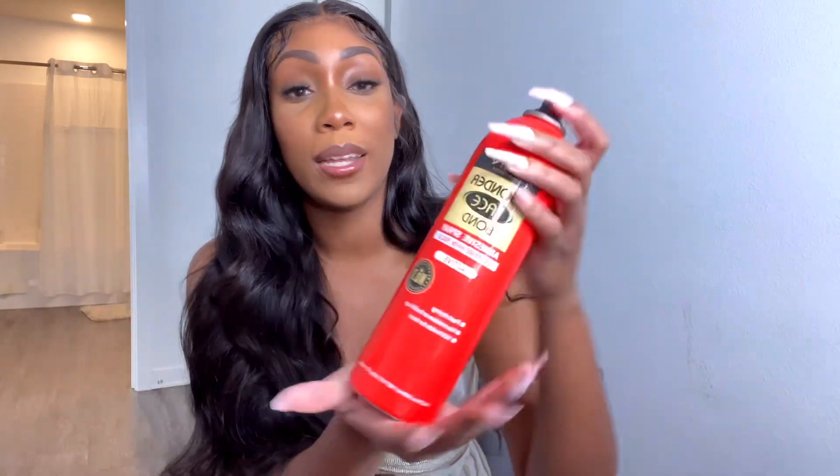I told you all that you could wear this wig glueless, though I'm not wearing it glueless right now — I applied it with an adhesive. But you can wear it glueless; it came with elastic bands. Even when my lace is coming up a little bit, it still looks good. From a distance you really can't tell, and I really love that.